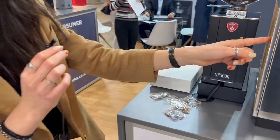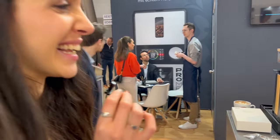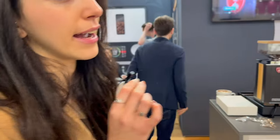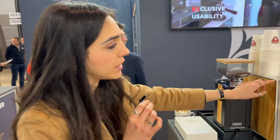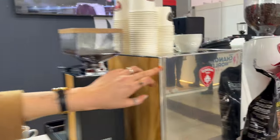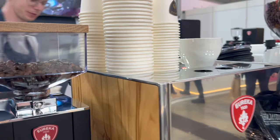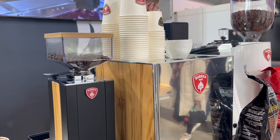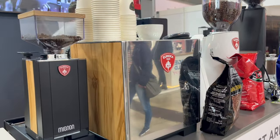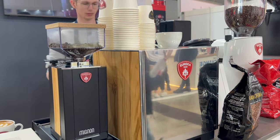You can also combine it with our coffee machine — this is our first coffee machine, and it will be released in 2024. As you can see, it also has panels you can easily remove, just like the side panels of the Specialità, and you can make a combo. We have it in three kinds of wood and also in red, black, and white, so you can choose the best for your coffee corner.